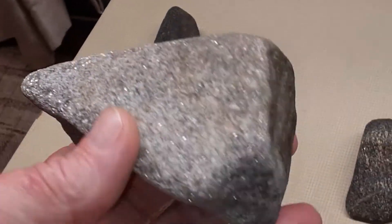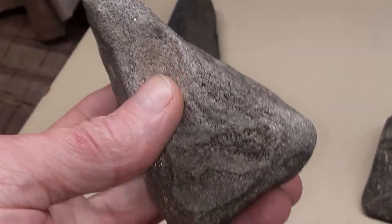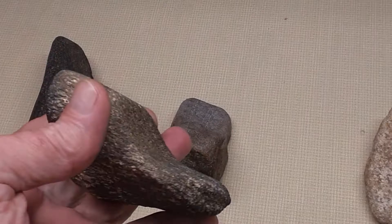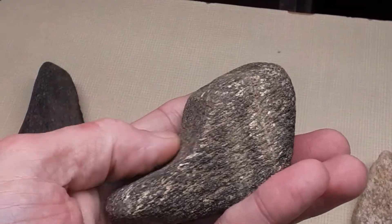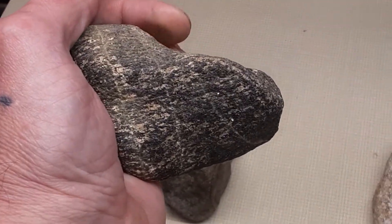This here's got a triangle shape — pretty thick rock, maybe like a hammerstone or a wedge. Right here, another hammerstone, but this one's got some grooves in it. Looks like it might have been used to strip arrow shafts, or it could have been a hammerstone or some kind of a wedge.